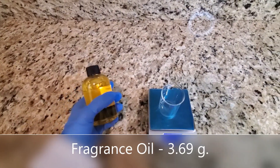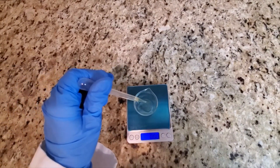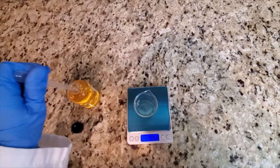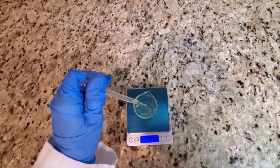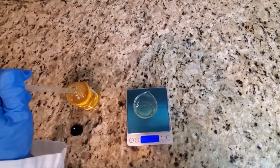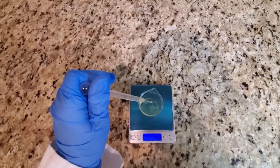The first of the wet ingredients I will be weighing out is my fragrance oil. The fragrance oil I chose to use is called Celebrate. It has a citrusy, uplifting, almost spa-like scent to it. I will see if I can find it and if I'm able to I will go ahead and link it down below in the description box.